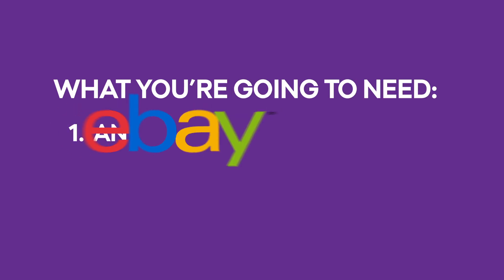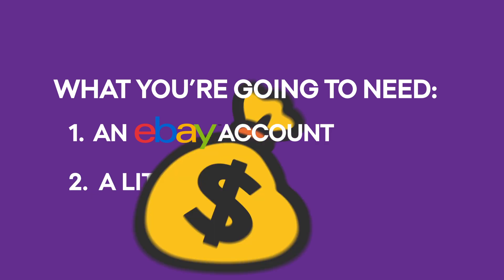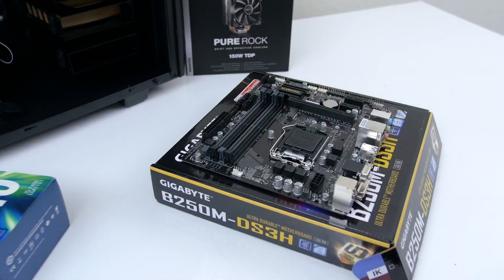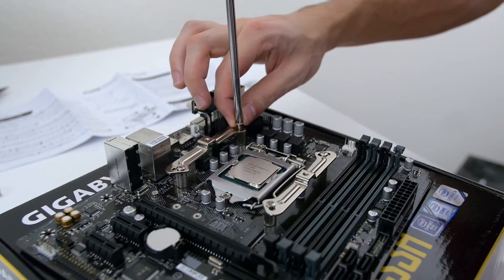Here is what you're going to need: one, an eBay account; two, a little bit of cash and some patience. What you don't need is the time and expertise to build a computer from scratch.